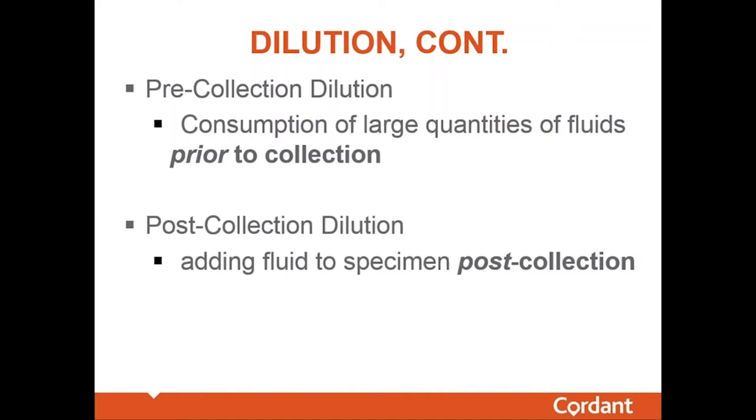A rough rule of thumb: for most people of average size, consumption of 1.5 to 2 liters of water 45 to 60 minutes prior to an anticipated urine collection is usually sufficient to dilute the sample. In many cases, this results in a creatinine level below 20 milligrams per deciliter, which — if you're trying to dilute your sample — is not ideal. Those trying to dilute aim for just above 20.1 mg/dL so it doesn't get flagged.